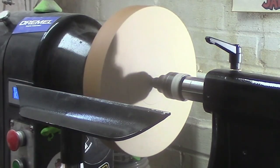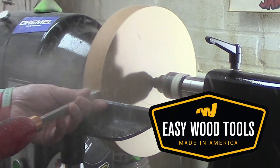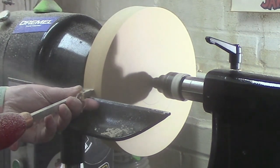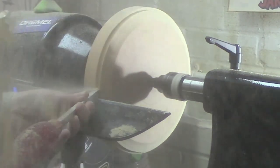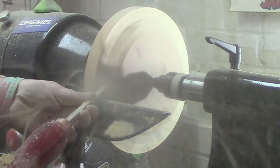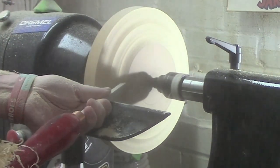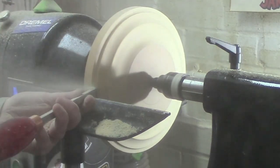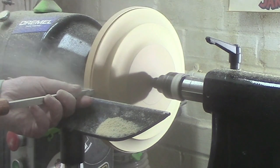Now we're going to get it turned to shape. The first tool we're going to be using is the mid-size detailer from Easy Wood Tools. Then we're going to switch to the mid-size rougher.